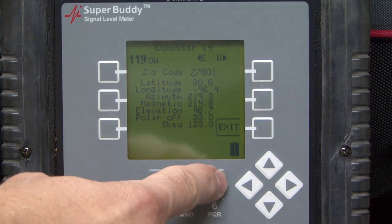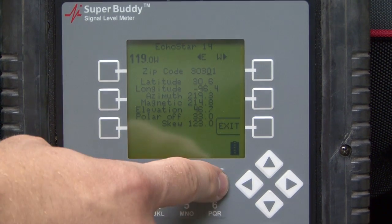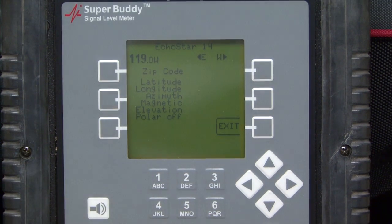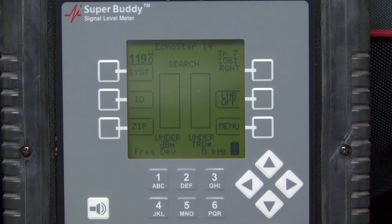I can just type in a different zip code here if I wanted to. It's going to find it for me and bring it up. So wherever that zip code is, it's actually giving me settings that I can use for my dish. We actually have the zip code plugged into the Super Buddy, so I would exit from here. If I already have that done, I don't have to do that every time — I just need to do that if I go into a new zip code to work in.